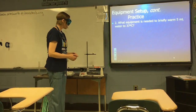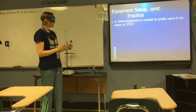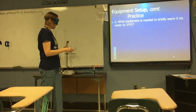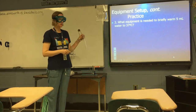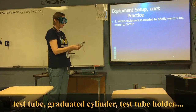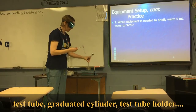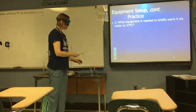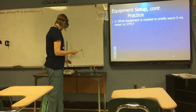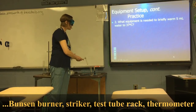Next practice problem: what equipment do you need to briefly warm 5 mL of water to 37 degrees Celsius? You'll need a test tube to hold those 5 mL of water, and a graduated cylinder to measure that volume. Since you're just doing a brief heating, you'll want a test tube holder. You'll need a Bunsen burner and a striker as a source of heat. A test tube rack for resting your test tube, and of course a thermometer to test the temperature of the water.